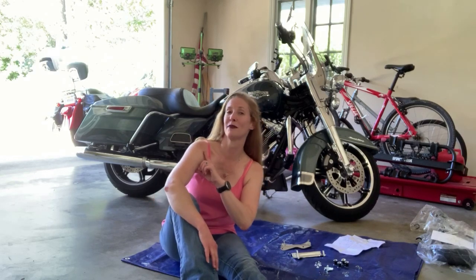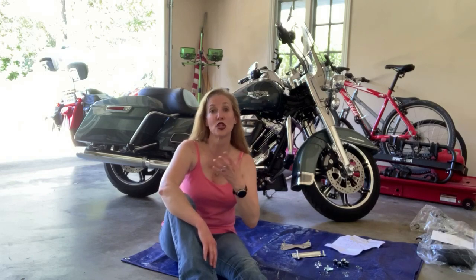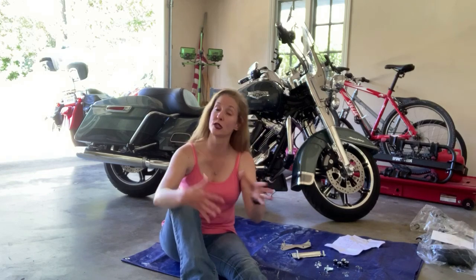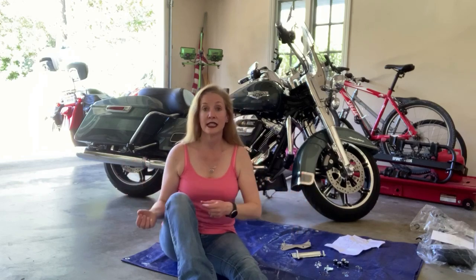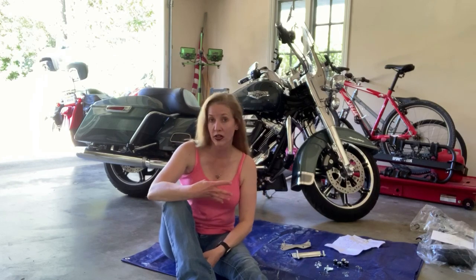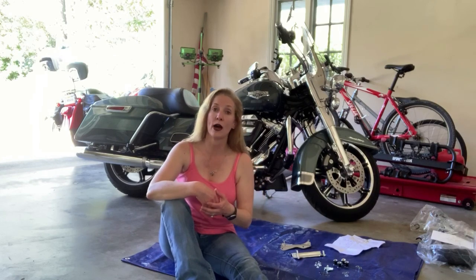Currently my girl Scarlett back here, my Road King, is set up. She's still stock. She came with just the two bags and the double-up seat. Today I'm going to be actually removing an insert to put in a four-point docking harness that's going to allow me to attach a sissy bar and a trunk.